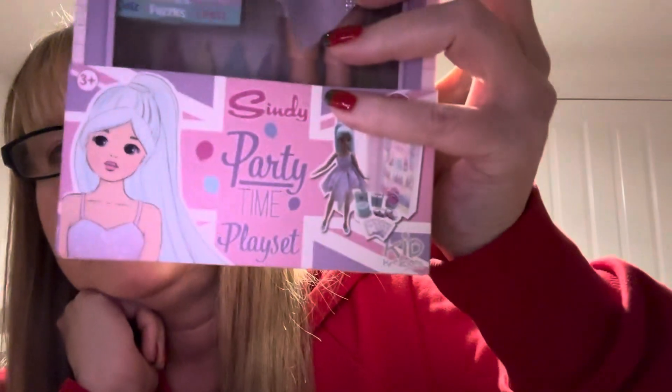Hi everyone, so today I've got an unboxing to do. This doll is from the Cindy Playline range and I have got all of these dolls — this is the Cindy Party Time playset.